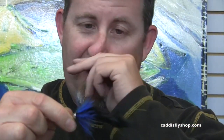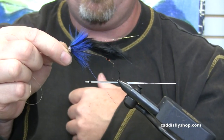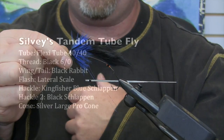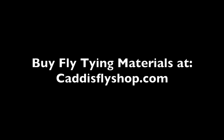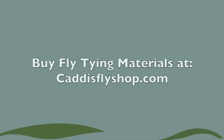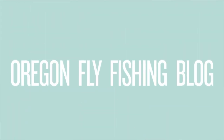There you go — three flies, one tube, 14 tubes in a pack, 42 flies. Pretty easy stuff and you can go really fast. Thanks for stopping by and taking a look.